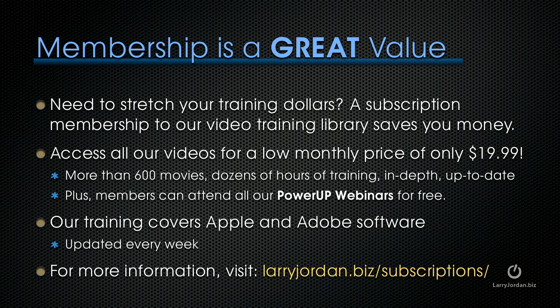If you need to stretch your training dollars, a subscription membership to our video training library saves you money. You can access all our videos for one low monthly price of only $19.99. You get access to more than 600 movies, dozens of hours of training, all in-depth and up-to-date. Plus, members can attend any of our Power-Up Webinars for free. Our training covers Apple and Adobe software. We update it every week. For more information, visit larryjordan.biz/subscriptions.